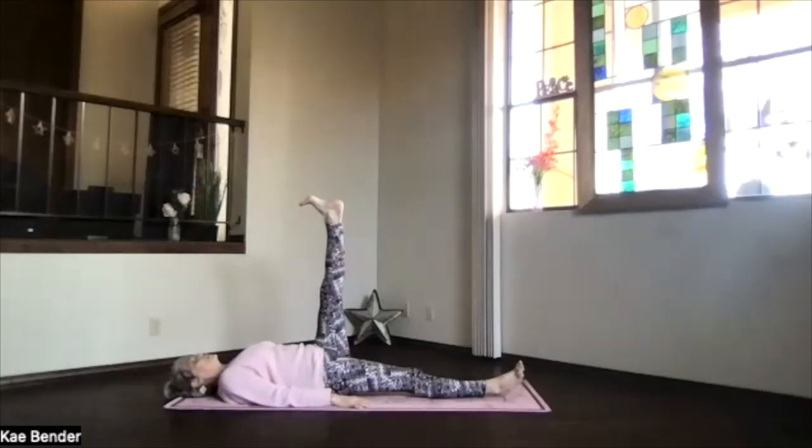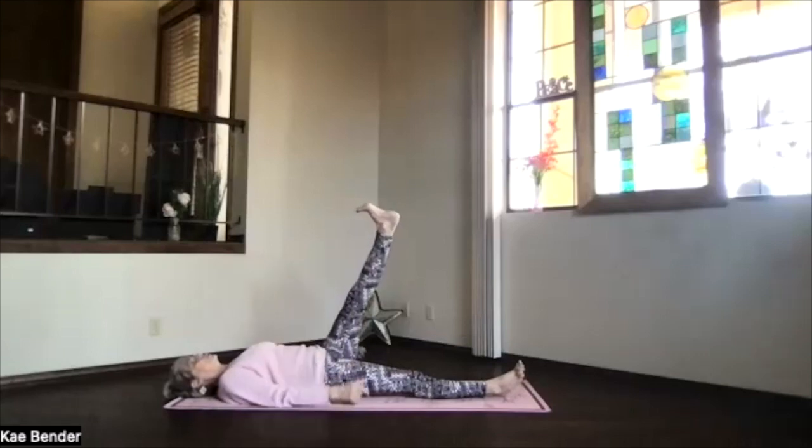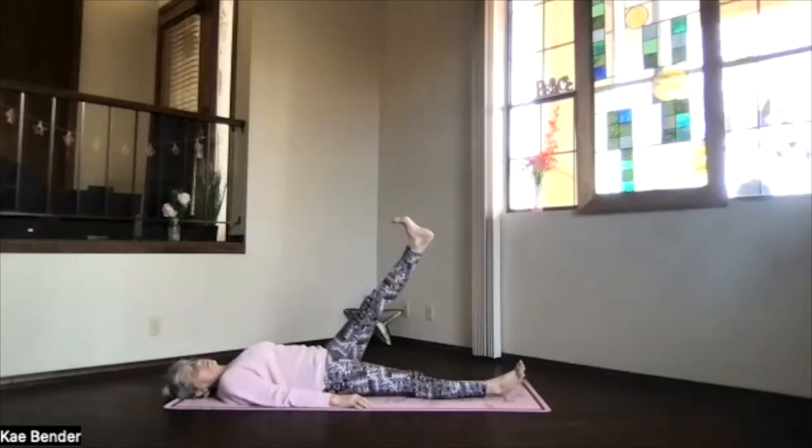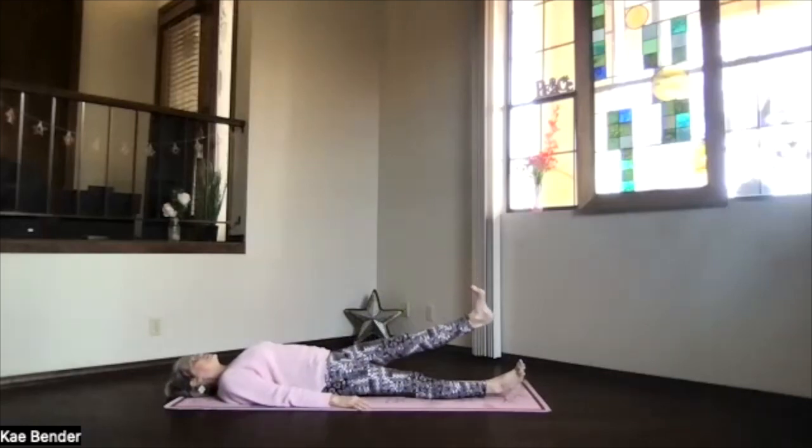Take a few breaths there. Just relax your shoulders, relax your upper body. And then leading with the heel, using that core for support, slowly lower your leg. Take your time, whenever it gets there just relax. Allow your body to release any tension that's left.